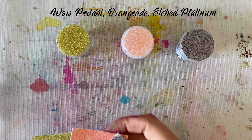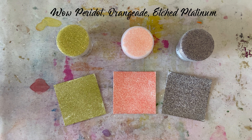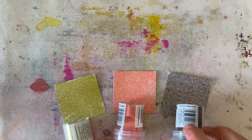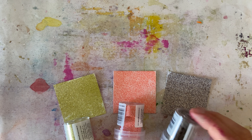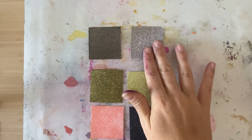Let's explore these two different types of embossing powder a little further. When it comes to simple embossing in one layer onto a piece of white cardstock, either opaque or translucent is fine to use — you aren't going to see any real significant differences. So let's look at ways in which you will see a difference.